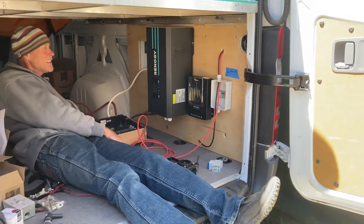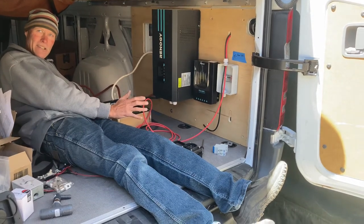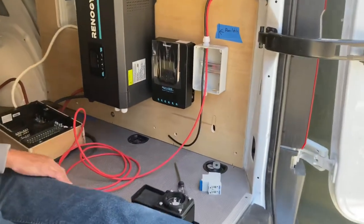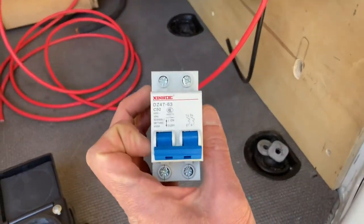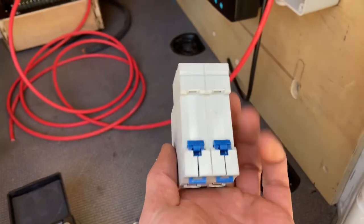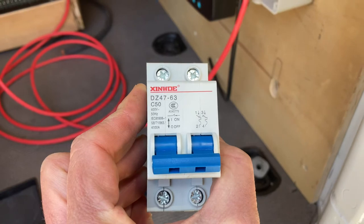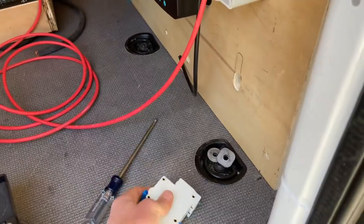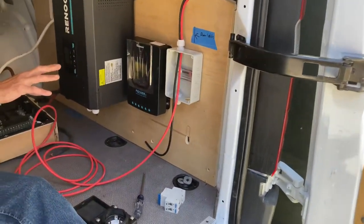Hopefully just get out and ride, otherwise I'll just never — I always have grand plans of getting it together and going back and doing stuff. This DC disconnect is for the solar — you can cut everything. Anytime you're working on anything in here and you're out in the sunshine, you've got power coming in, so kill the whole system right there — be able to shut it off right from there.